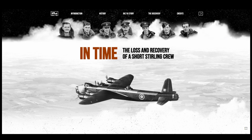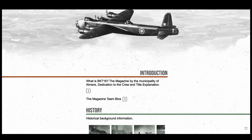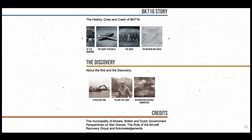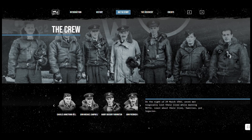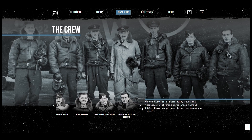I would just like to take a moment to tell you about a website compiled by the Dutch Aircraft Recovery Group, involved with the discovery of Stirling BK716. The website details the crew, the mission, and the eventual discovery of the wreckage. Some of the wreckage was donated to our project and has become invaluable to understanding how the Stirling was manufactured, enabling us to accurately recreate the forward fuselage as a memorial to the aircrew who lost their lives in BK716 and many other Stirlings.